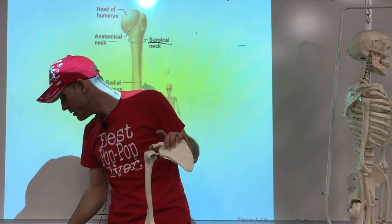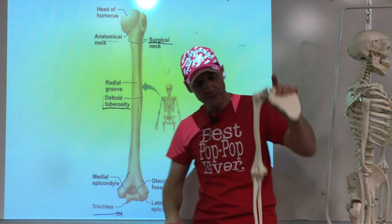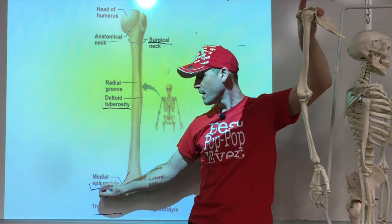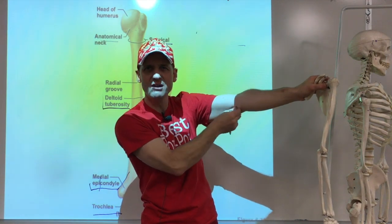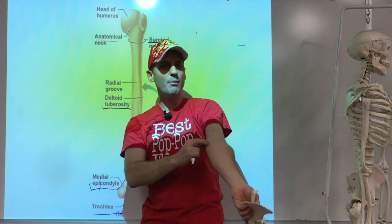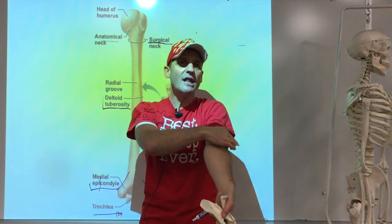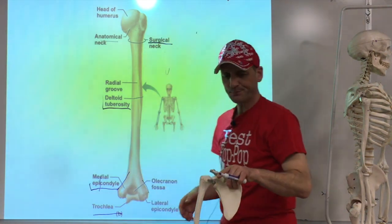As we go further down the humerus, we've got bumps on the inside and outside. Those are known as epicondyles — a medial epicondyle and a lateral epicondyle. The medial epicondyle you've probably hit before; it hurts. That's a muscle attachment for the forearm muscles generally. The lateral epicondyle has muscles coming from the top attaching there.